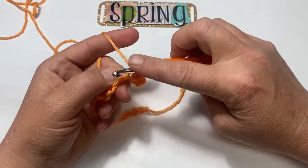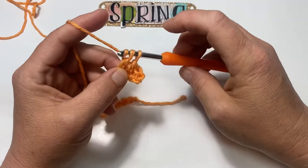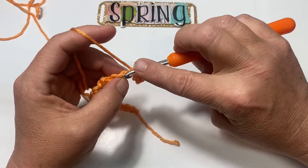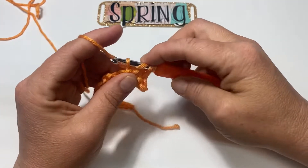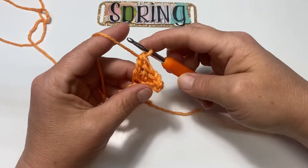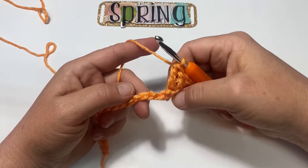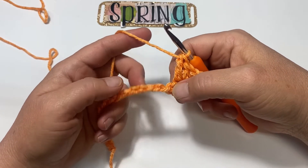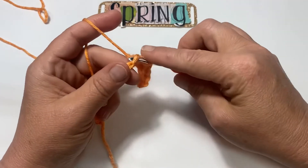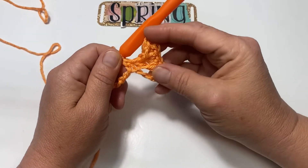The next one gets a double crochet, and I am using US terms. Then a treble crochet. Now you're simply going to skip three and single crochet into the fourth stitch — one, two, three, and four; place a single crochet in that fourth stitch. Now we're going to repeat what we just did three more times.